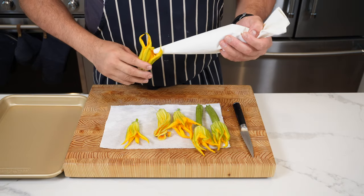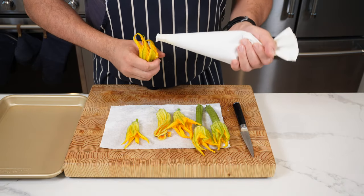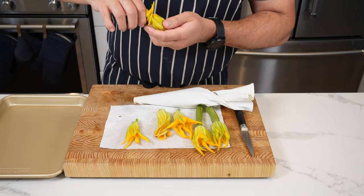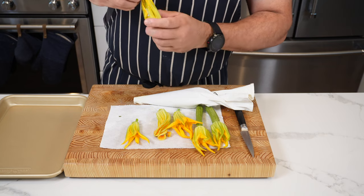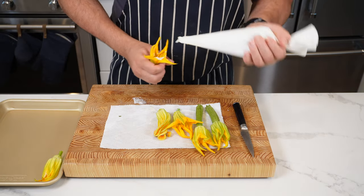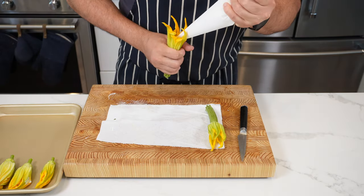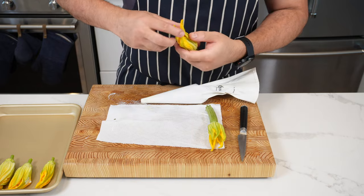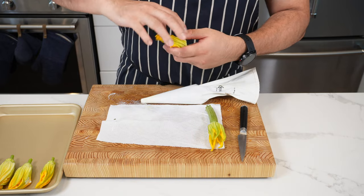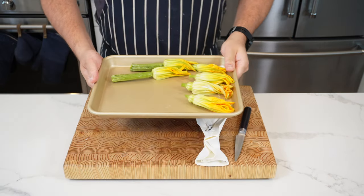Now we're going to stuff the zucchinis. Go in with your piping bag and half-fill them — do not overfill otherwise they'll pop. Push the filling down, pinch and roll to reseal the flower. Repeat the process for all of them — fill, twist, squeeze and push down as you go. Once done, put them on a tray and set in the fridge until we make the tempura batter. This also helps the mousse set up a little.